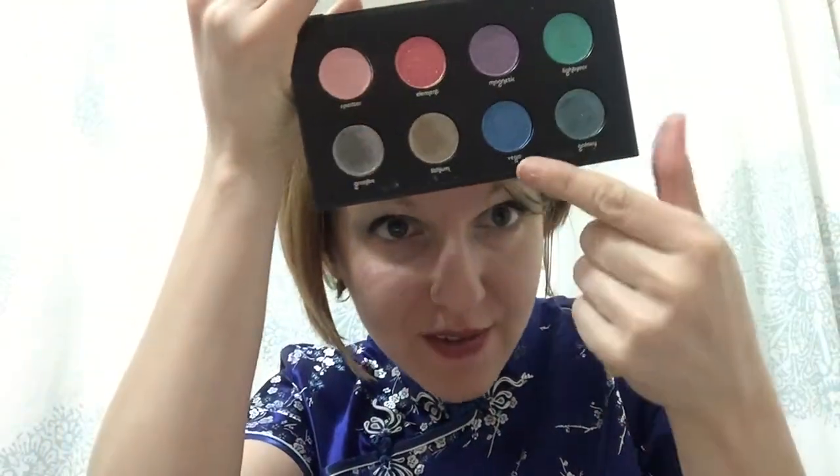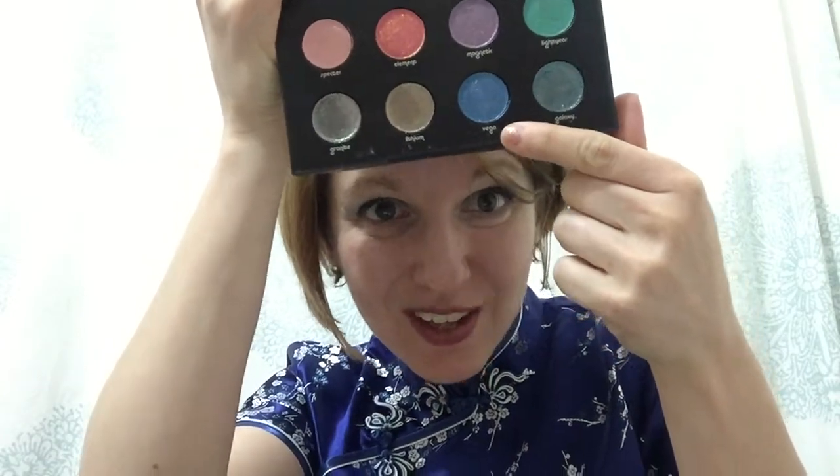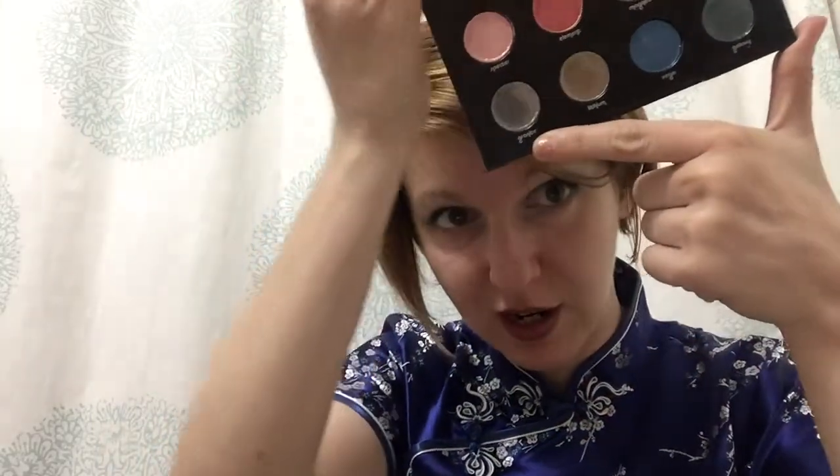Then I used Urban Decay's Moondust Palette. There's a shade in here I really like called Vega — it's a really cool, fun blue. I also used the color Granite, which gives a little bit of a glam rock shimmer around the edges. You can see I was trying to get some blues to do some gradient work.